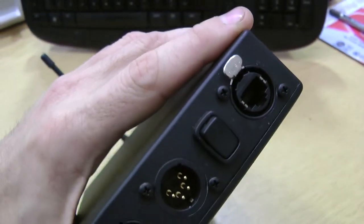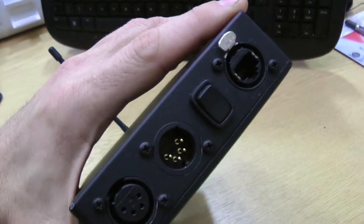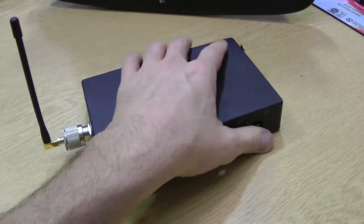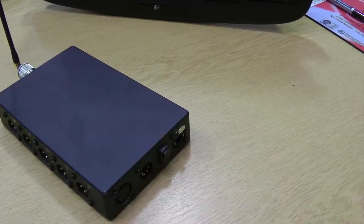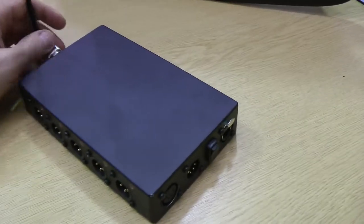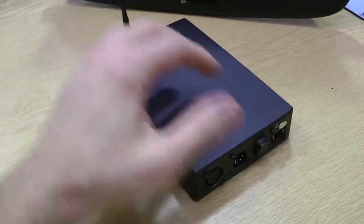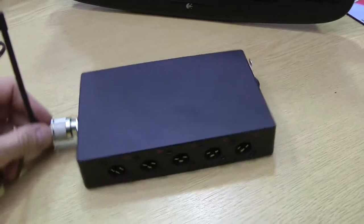It also has a Cat5 connector — pins one, two, three, four, five shorted to pin eight which is ground. Pin eight is ground. That does exactly the same but it allows you to just run one cable back to your control room instead of having to run five separate XLR cables. So you've got two options there — it just makes it a little easier and quicker to run long lengths.